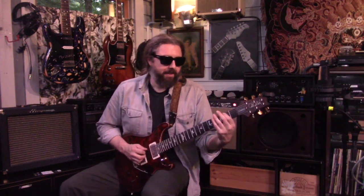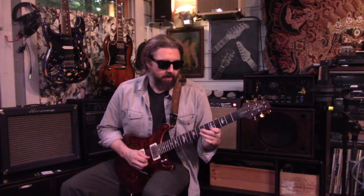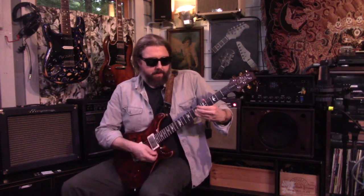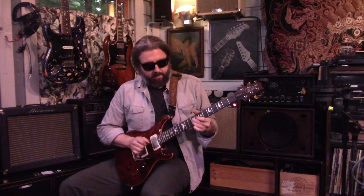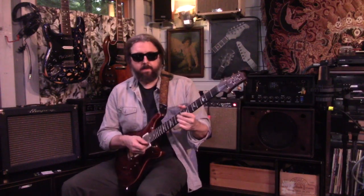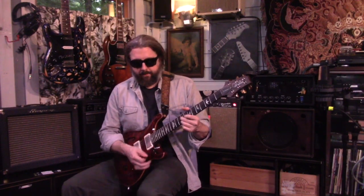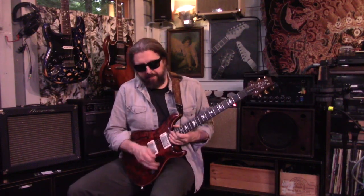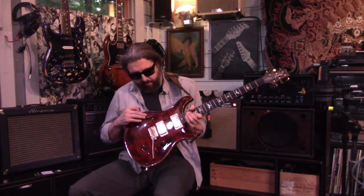A little twang. The tremolo is just so nice. A little overdrive, just so you guys can hear the sustain — it does sustain really nicely with this semi-hollow feature.